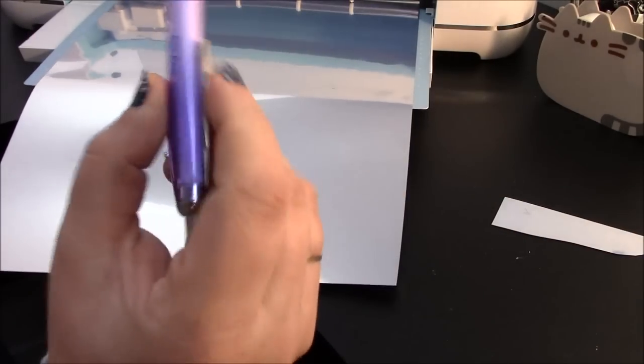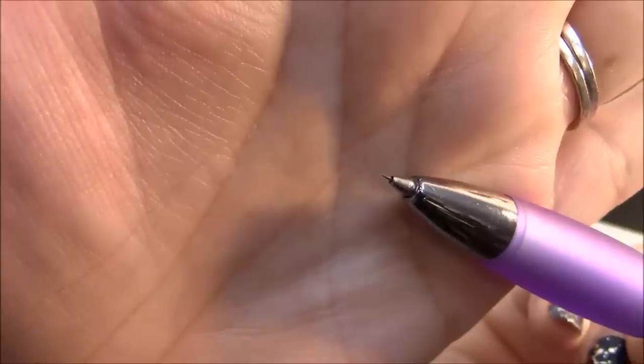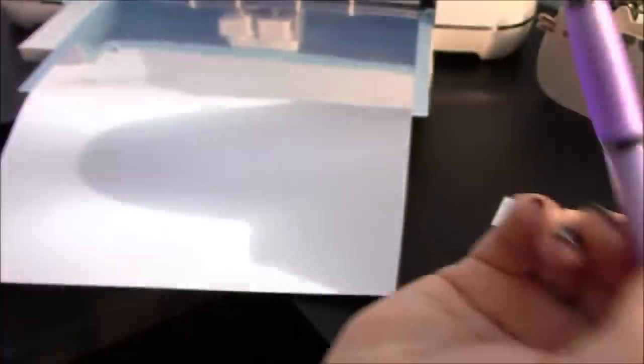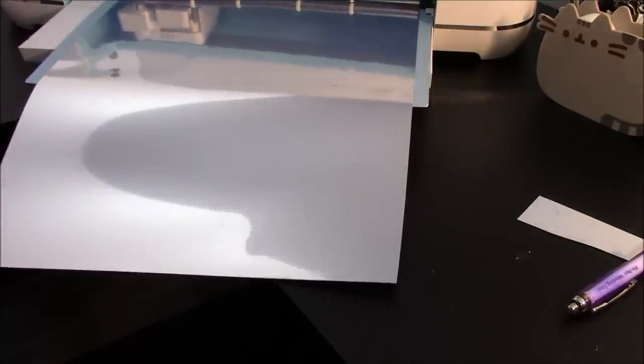We're going to use our pin pen — this is great for small pieces. It's got just a little needle-y tip on it, and I kind of prefer it to the hook tool; it's just a little bit easier to use. There is a bit of a technique to it, so you'll want to practice a little before really using it. I'll let this finish cutting out all of our design, and when we come back I'll show you guys it being weeded.